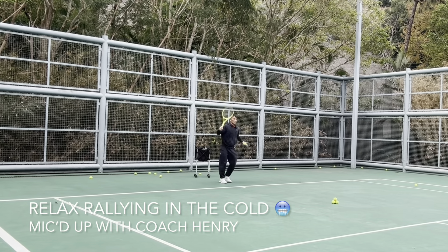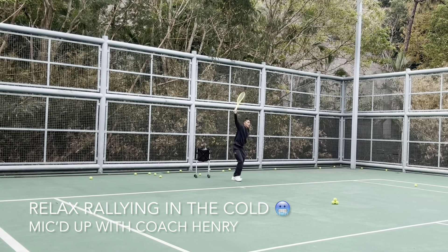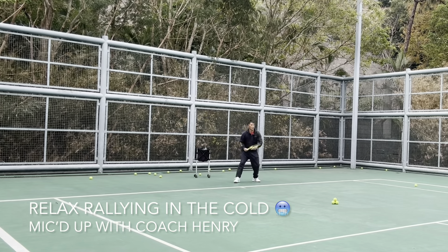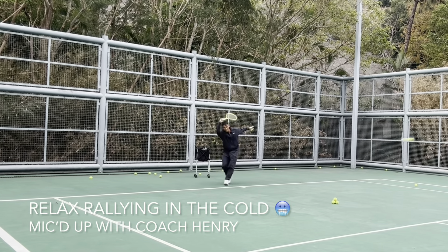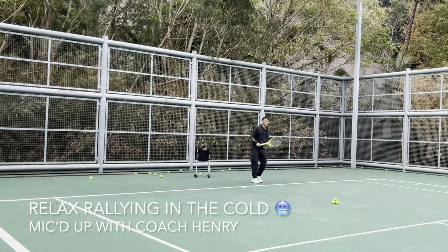When you rally with your friends, try to give them encouragement if they miss, and tell them 'good shot' if they make a good one. Nice — good shot! That was a deep ball and you saw I just finessed it. I'm always on my toes, trying to watch the ball as it comes up off my friend's racket.